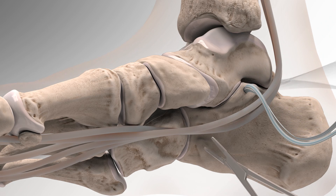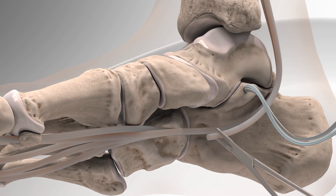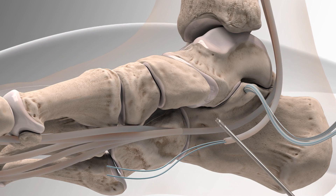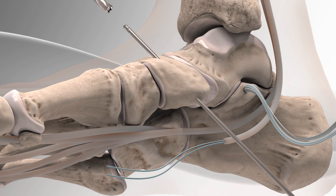Next, the FDL tendon, also known as flexor digitorum longus, located on the medial side of the leg, is identified, cut, and then tagged with a fiber loop stitching technique. A bone tunnel is then made in the navicular to prepare for an additional swivel lock anchor.